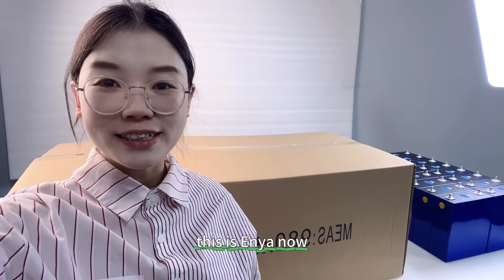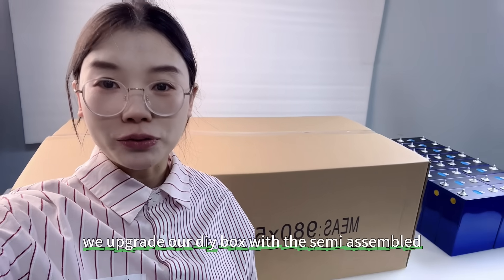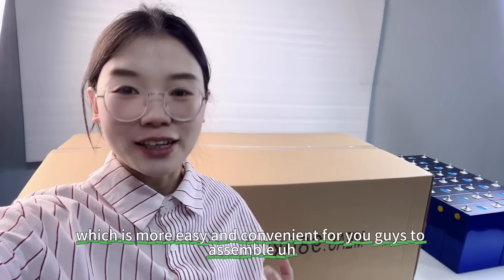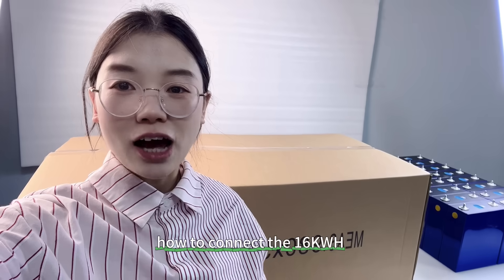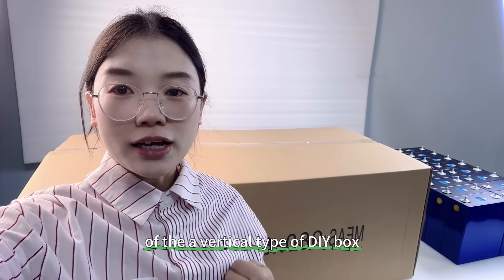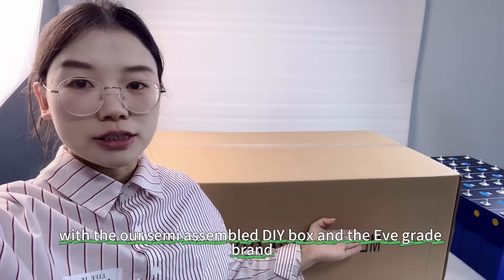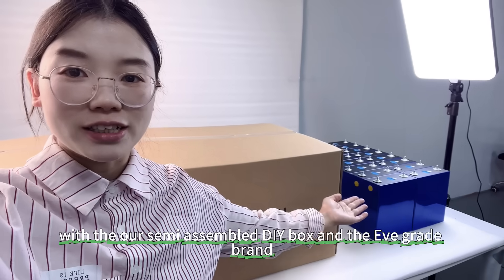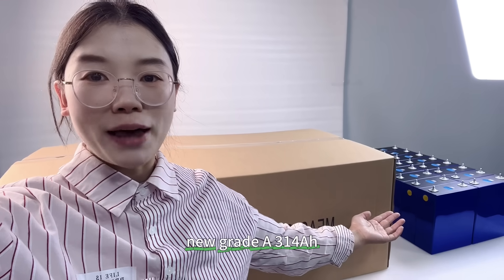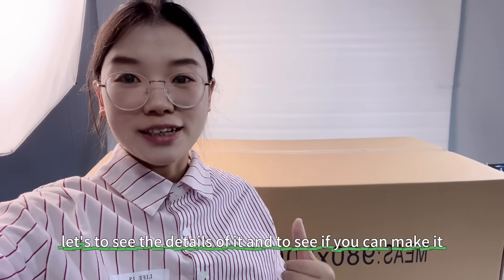Hey guys, welcome back. This is Aya. We upgraded our DIY box with the semi-assembled version, which is more easy and convenient for you guys to assemble. In this video I will show you guys how to connect the 16 kilowatt hour vertical type DIY box with our semi-assembled DIY box and the EVE brand new grade A 314 amp hour cells. Let's see the details.